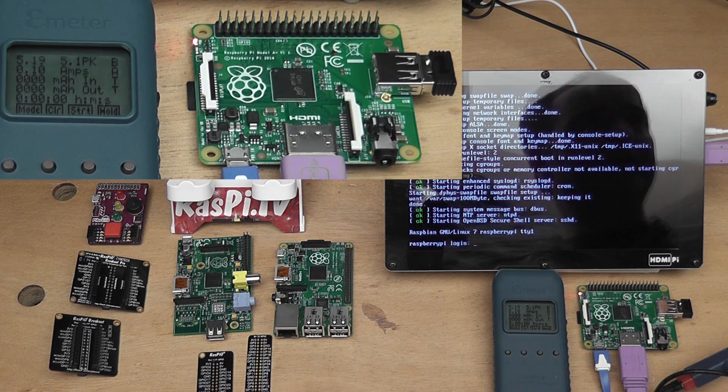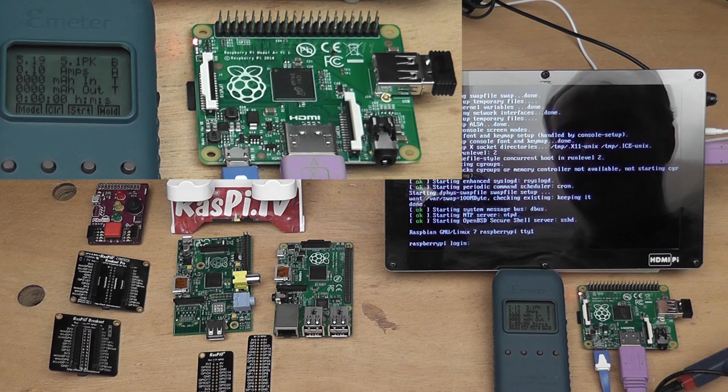0.10 amps shows on the bench PSU as well, so that agrees, which is nice. We'll log in.